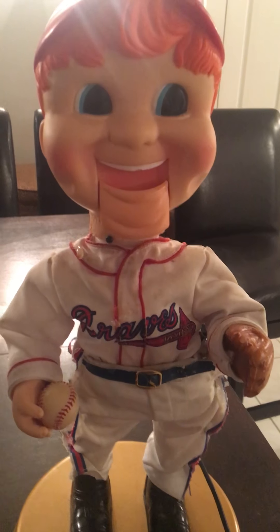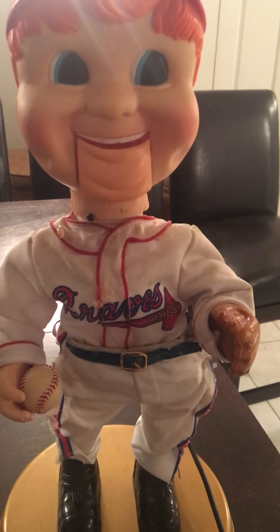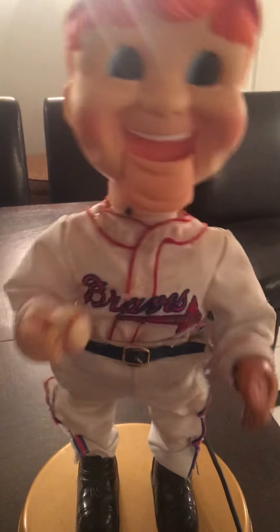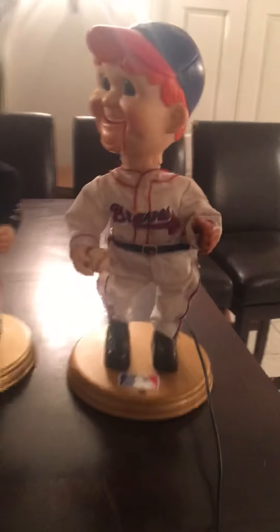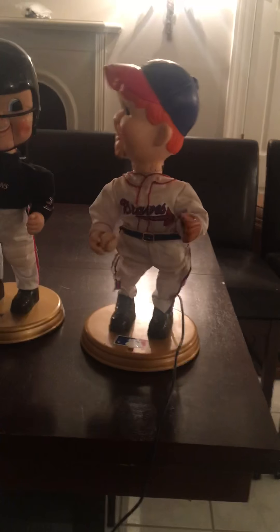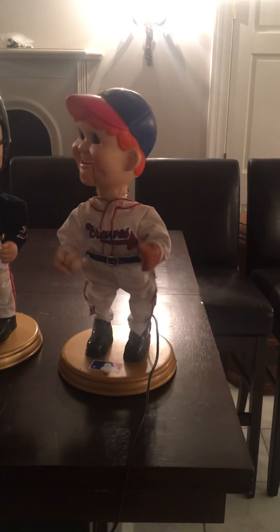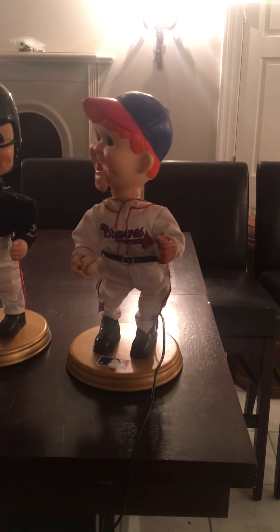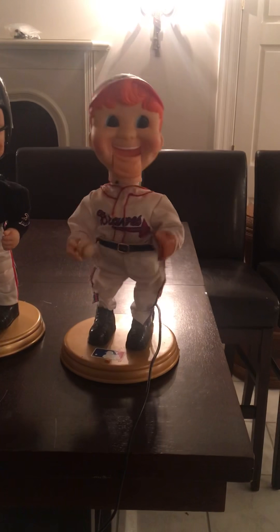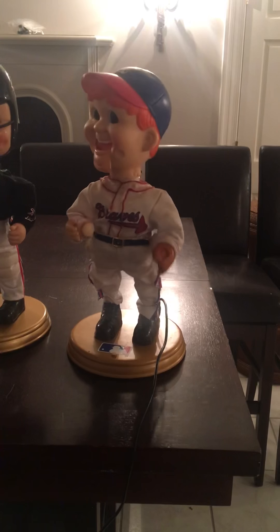Badda badda badda badda boom! Yeah, badda, rockin' fire! Boom it, baby! Take me out to the ball game, take me out to the crowd, buy me some peanuts and Cracker Jacks — I don't care if I ever get back. 'Cause it's root root root for the home team, if they don't win it's a shame. But it's one, two, three strikes, you're out at the old ball game.